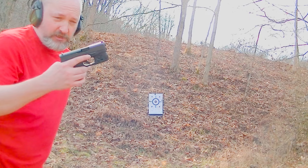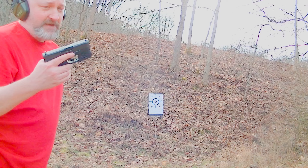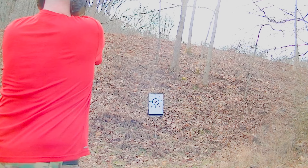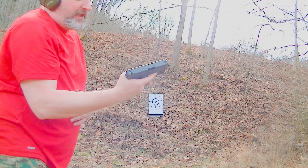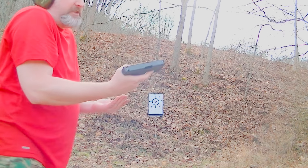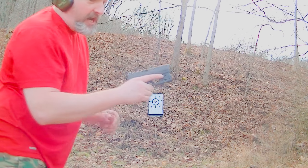Let's go test this thing out at the range. Glock 26 with the TLR6 Streamlight laser flashlight combo on the front — let's test out the laser and see how it works. Sight acquisition is perfect. I can see the laser and we're not in extremely bright conditions, but it's bright enough for pretty much everyday brightness without the sun just beating right down on you. Now let's give it a shot.